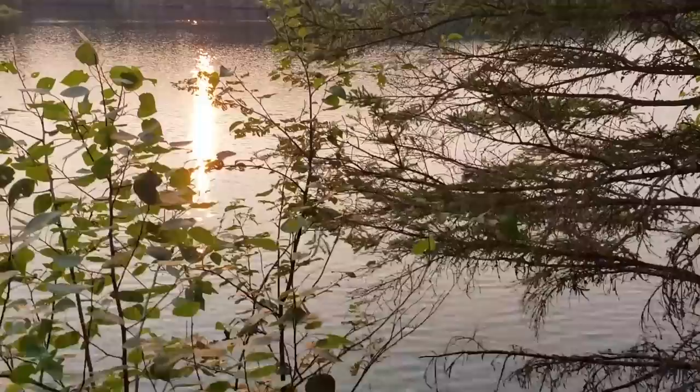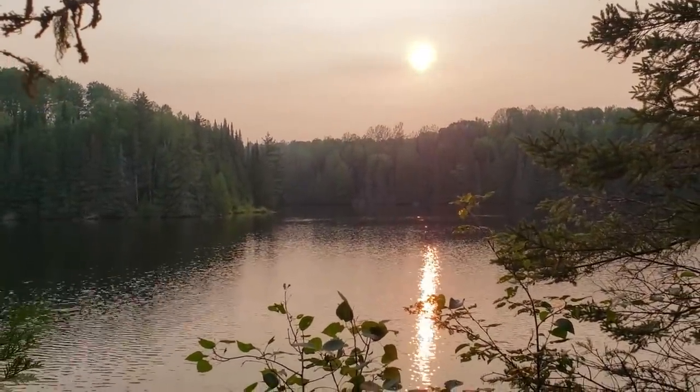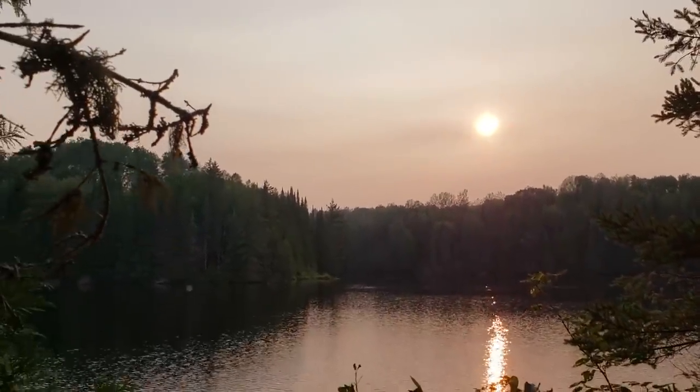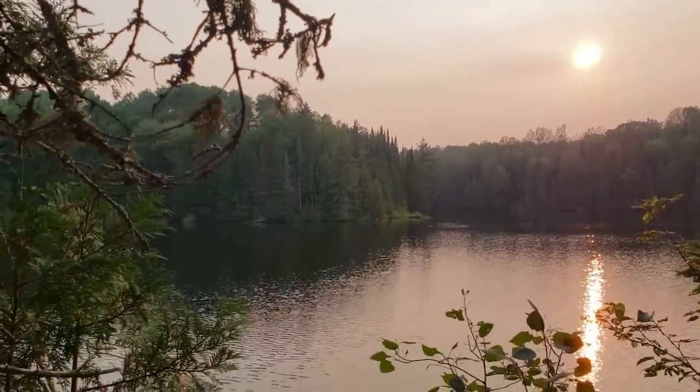Pretty good start. I'll direct you guys over here — beautiful spot to meditate. The sun is just trying to get through that smoky haze. Just sitting on a rock here enjoying it, taking a pause during my foraging.